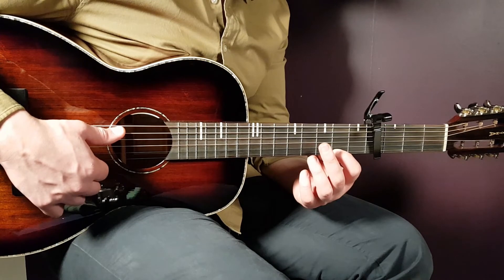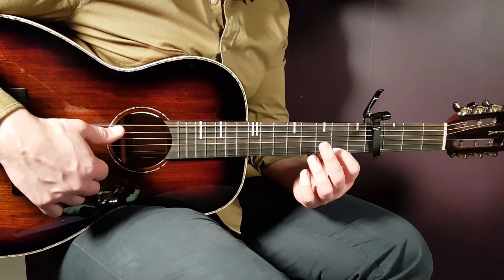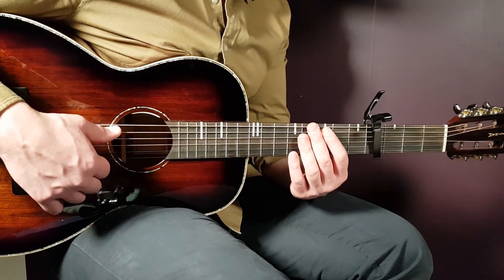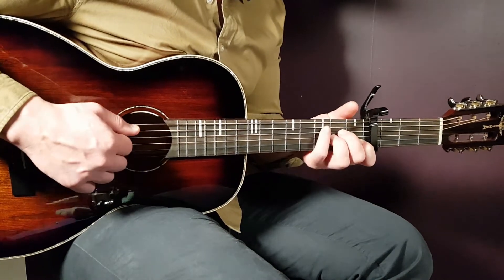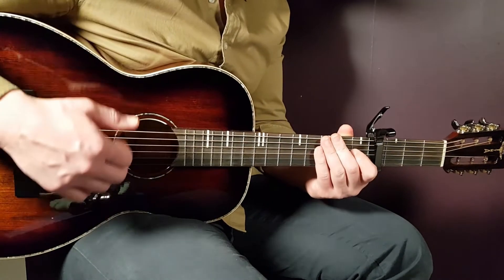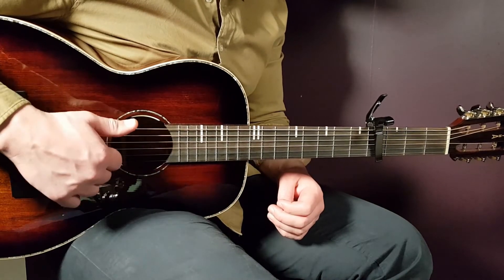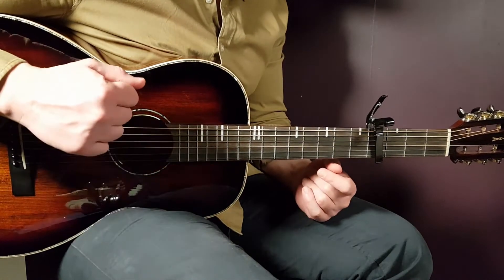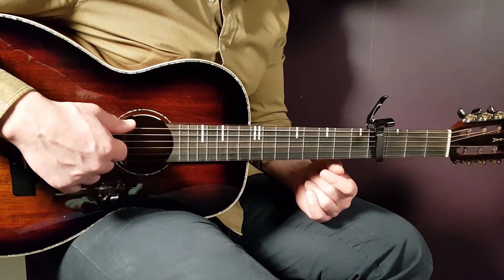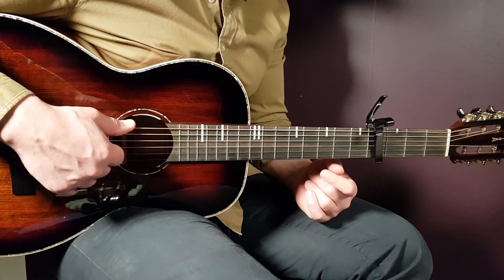Now we have just the final chorus left. It uses the same chords as the other choruses. The only difference is the first round is played with only one down per chord, and the next two rounds — for a total of three rounds — are played with the full strumming. So: one down for round one, strumming for rounds two and three.